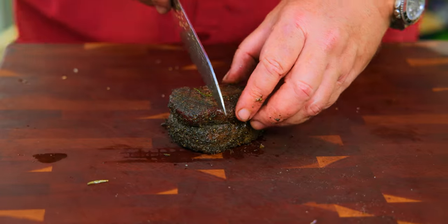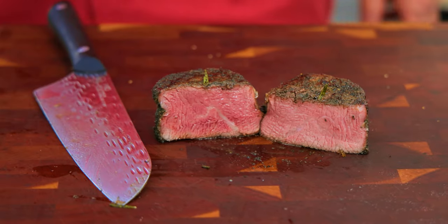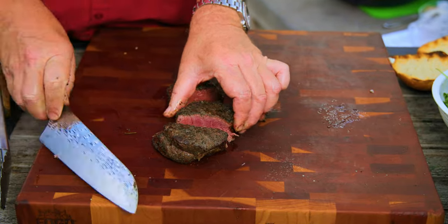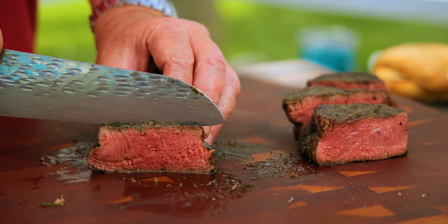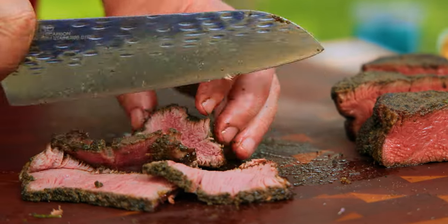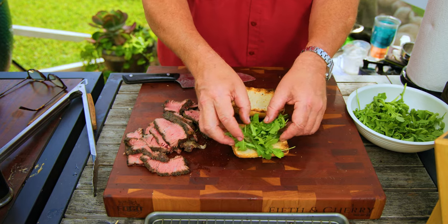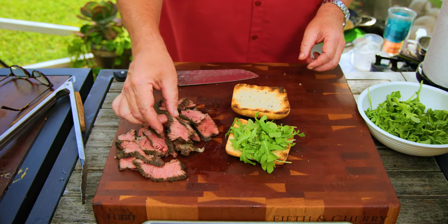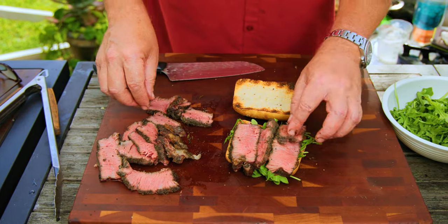Should we assemble a sandwich? We gotta start by cutting the steak — the fun part. Oh, it's tender. Is it pink edge to edge? Beautiful. Look at that — straight edge to edge, coast-to-coast pink, baby. For sandwich assembly, we're gonna start with a layer of arugula on the bottom so that the juices don't completely make it soggy. Then I'm just gonna layer it up with all this tasty beef. Look at that gorgeous color. I love it when a plan comes together.